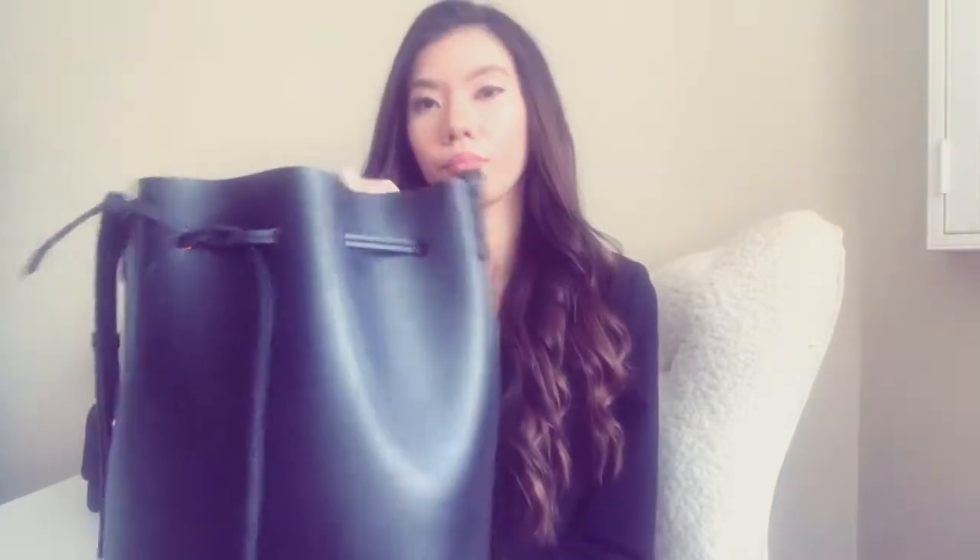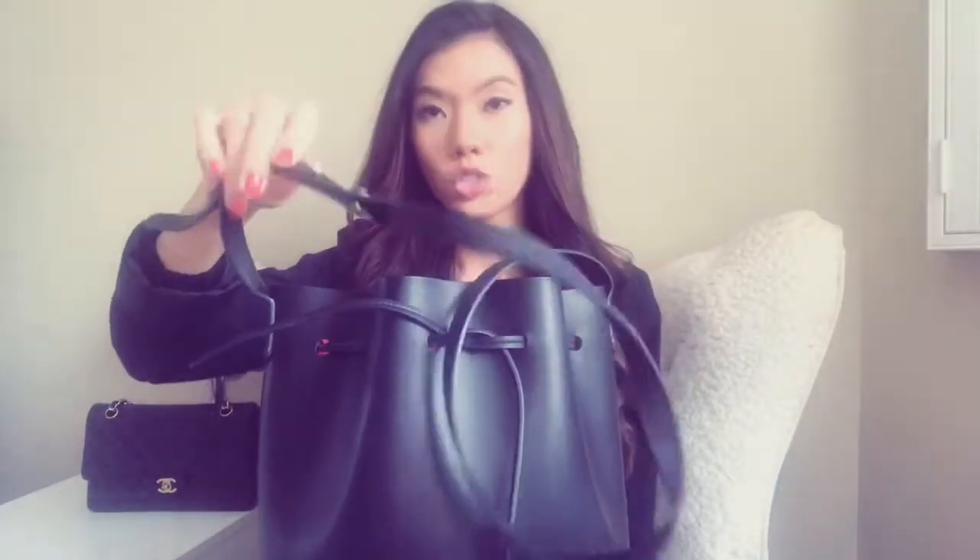There's the left side to it, and it comes with a long strap as well that you can easily adjust.